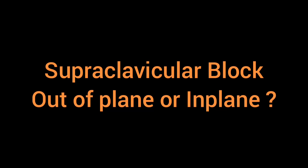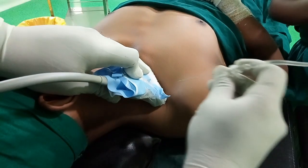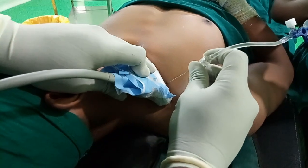Hello friends, today we will see our supraclavicular block — in-plane or out-of-plane — which is your best.